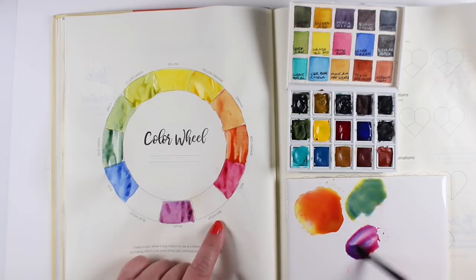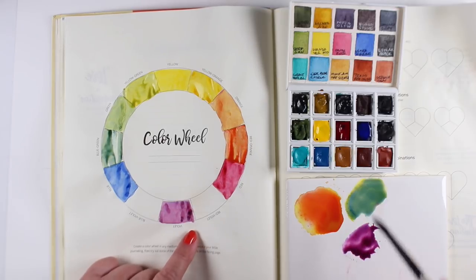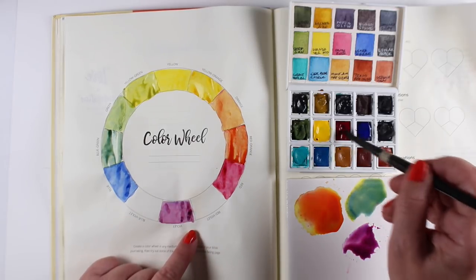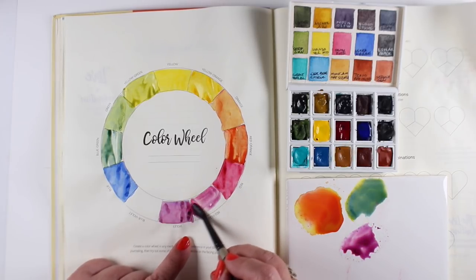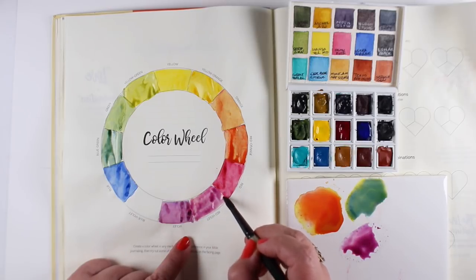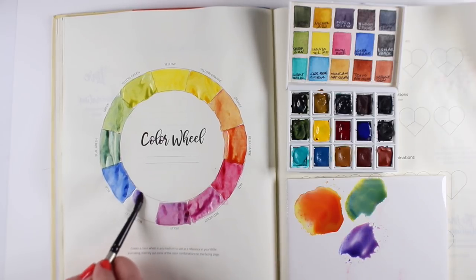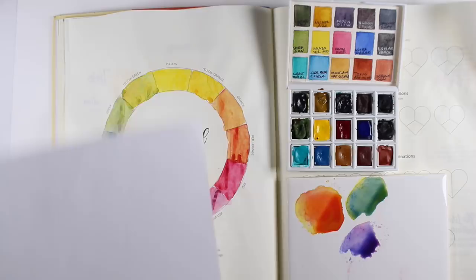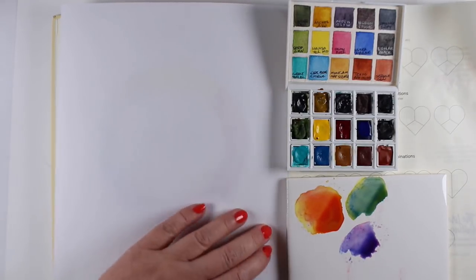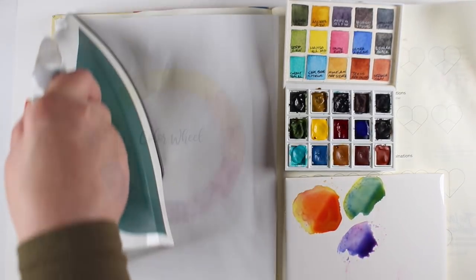I like having a color wheel to practice on, to see what kind of purple a particular blue and red will make, because different pigments produce colors with different characters. Sometimes you'll look at your wheel and realize you didn't mix it that well — you can always add more color. This is a workbook, so don't expect perfection. I don't work for perfection on something like this myself, because it's just an exercise to practice.